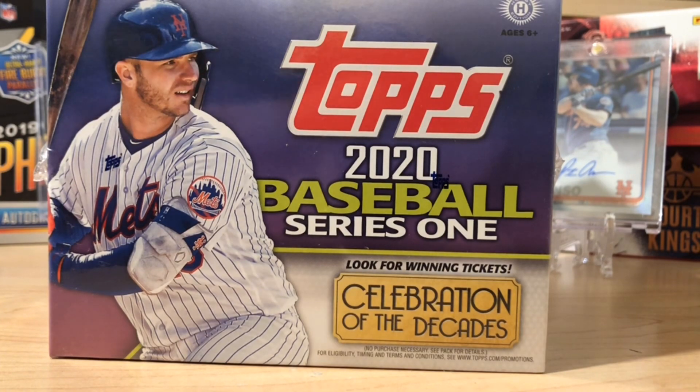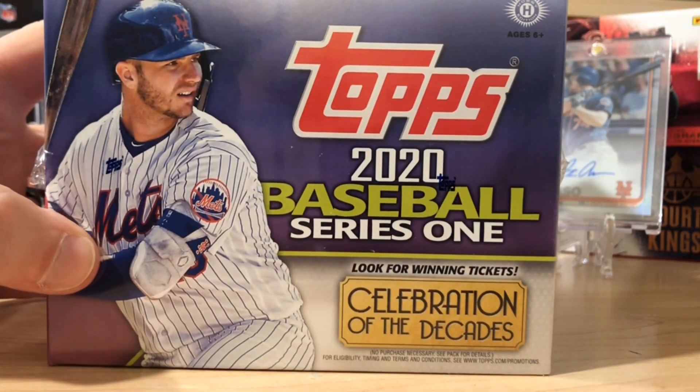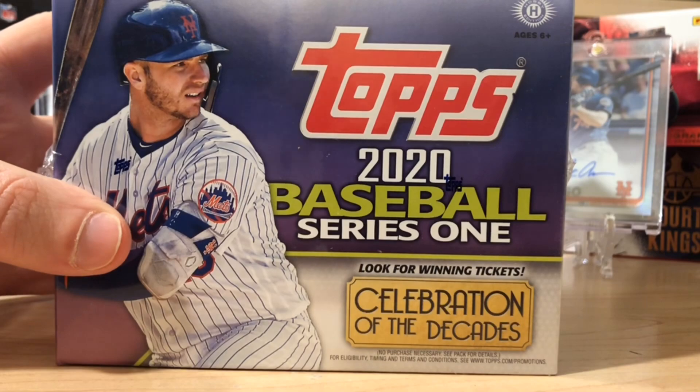Hello, everybody. Welcome back to Great Lakes Breaks. Today we've got the new and improved 2020 baseball card Top Series 1.